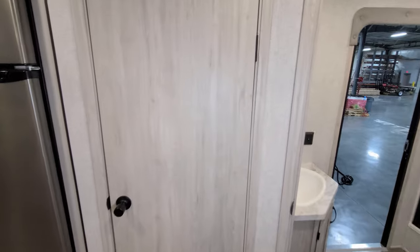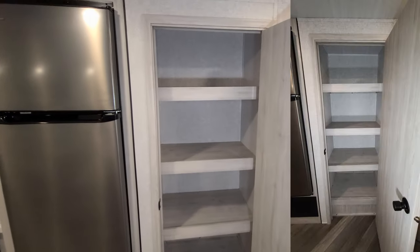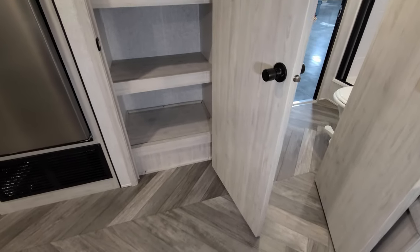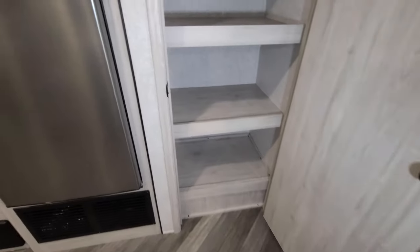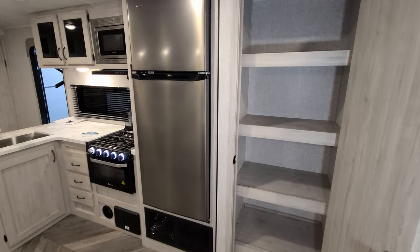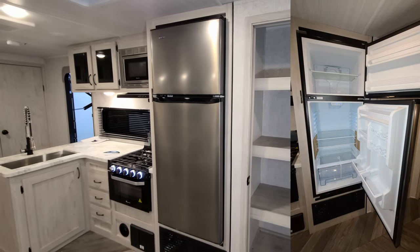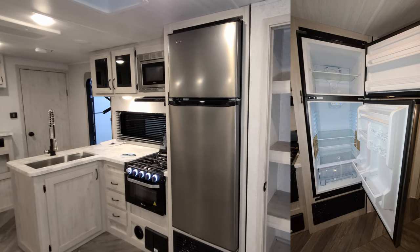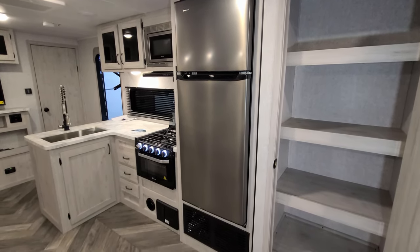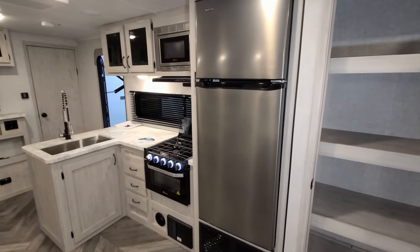Over here we have our pantry — a pretty good-sized pantry area. For the refrigerator, you have the 10.7 cubic foot 12-volt Magic Chef refrigerator, one of the bigger-sized refrigerators found in travel trailers, and it is a 12-volt refrigerator system.